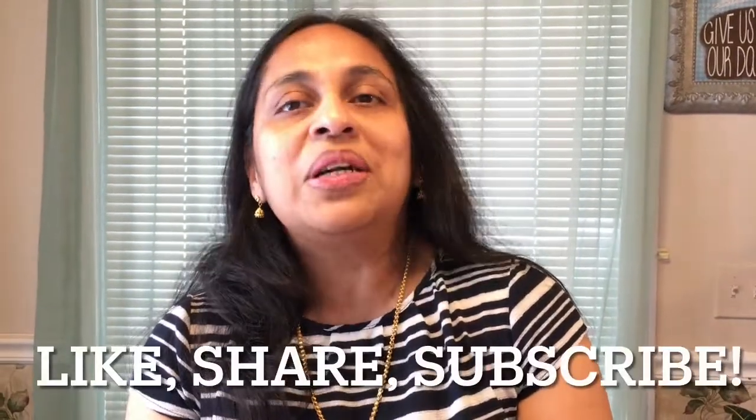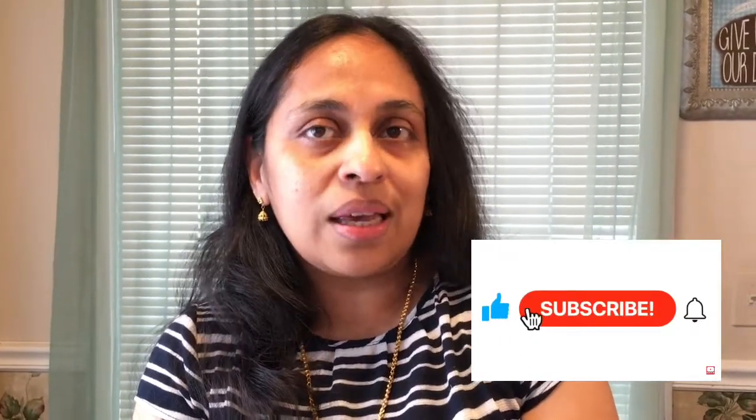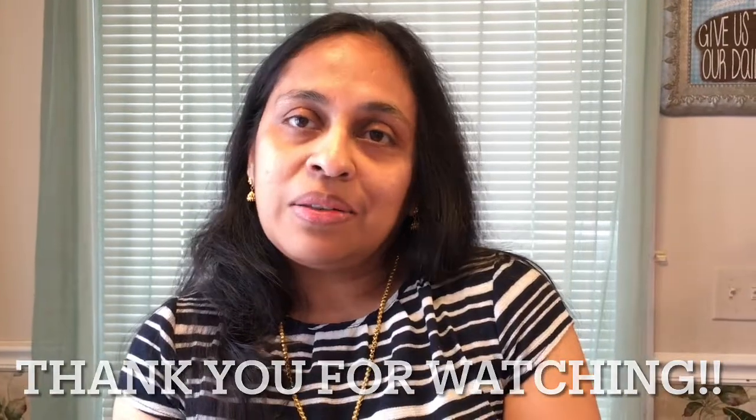If you like this video, please like, share, and subscribe to our channel. Click the bell button to get a notification on my new video. I hope everyone is safe. Thank you.